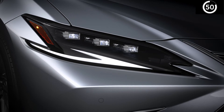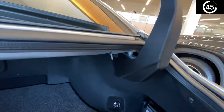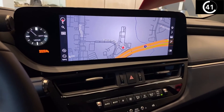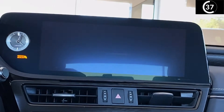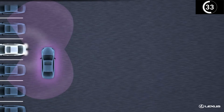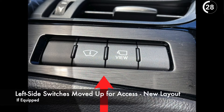There's a new optional premium triple beam headlamp. A more compact motor operates the power trunk lid. The dash has been redesigned, bringing the entire display closer to the driver with touchscreen operation. Blind spot monitor and rear cross traffic alert are now standard equipment.